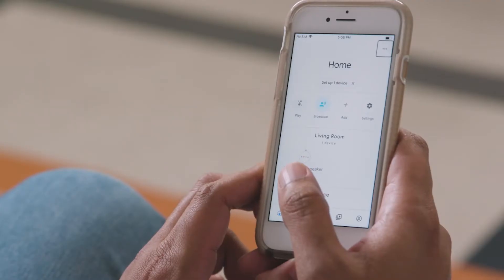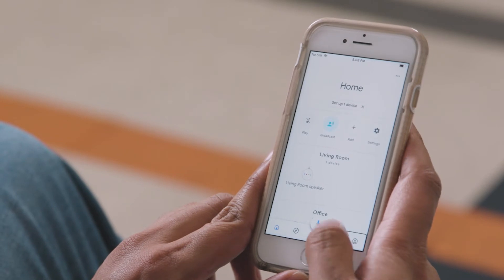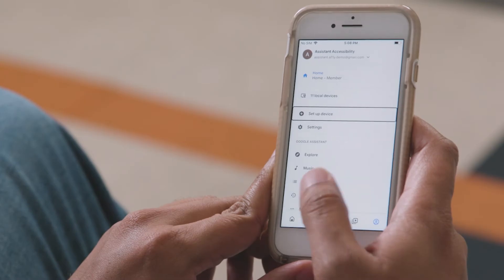That brings us to the Home tab. This is where Google Home and all the other supported devices, such as Chromecast and smart lights, will show up when you add them. You can control them from here as well. The best way to set up Google Home with a screen reader I found is to go to the Account button in the bottom right corner, then navigate to the Setup Device button and activate it.